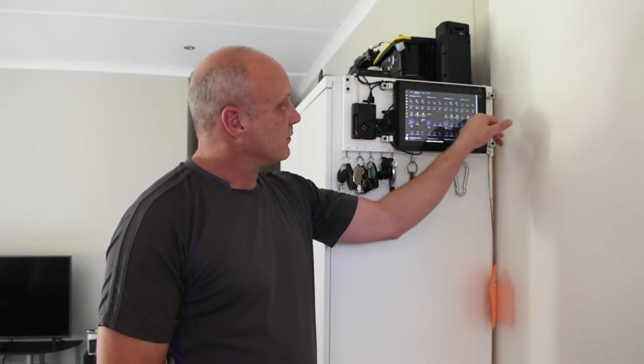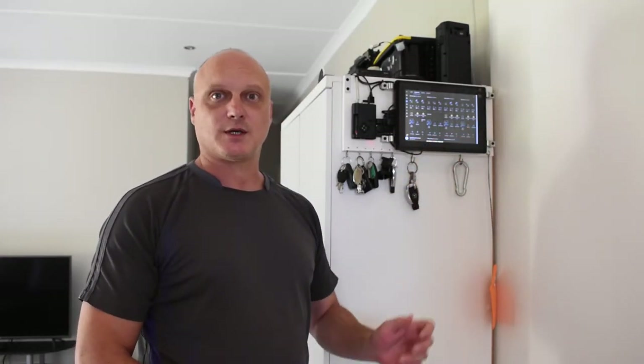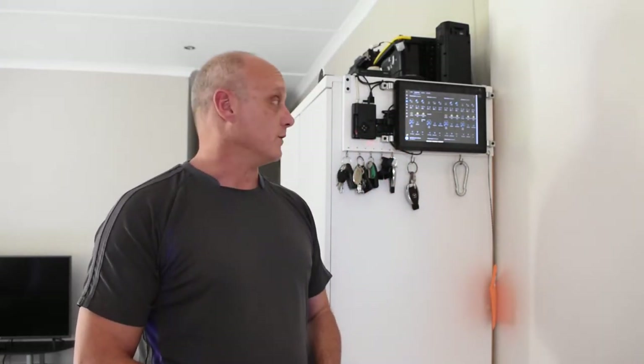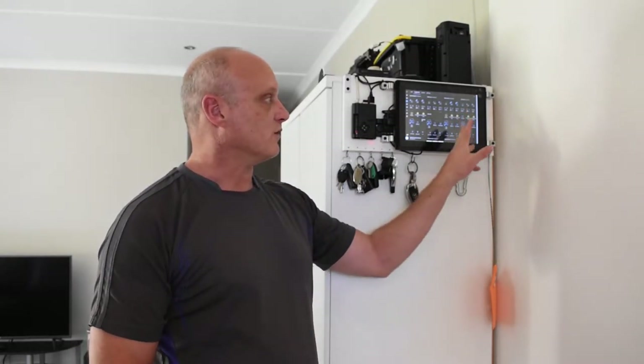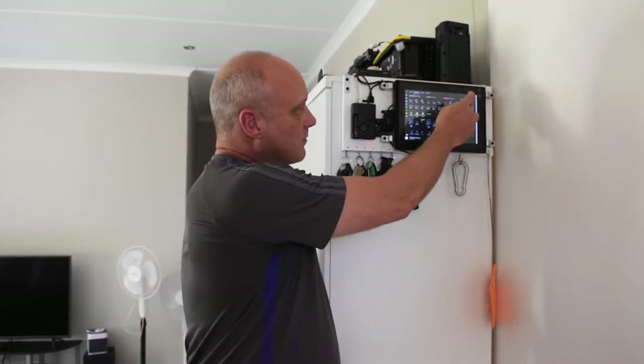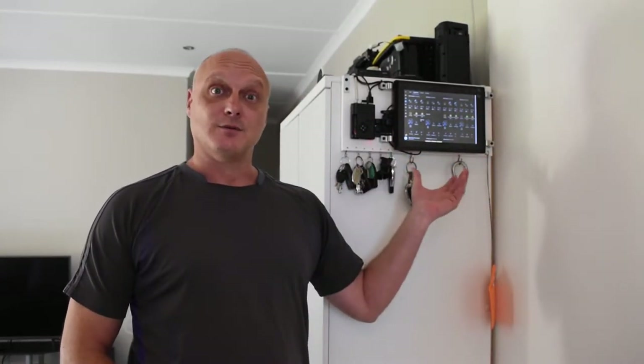These little robot faces you see up here also provide an automation capability — one touch to say I want this screen to turn on and off when I enter and leave the room. If you want to override it, click one of these robot buttons and that disables the automation in Home Assistant, giving you more manual control.